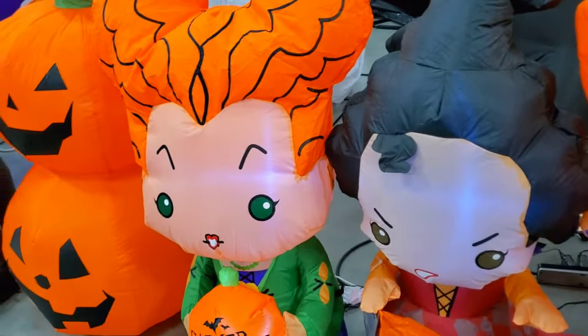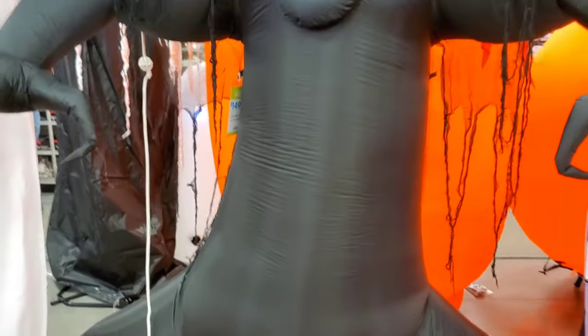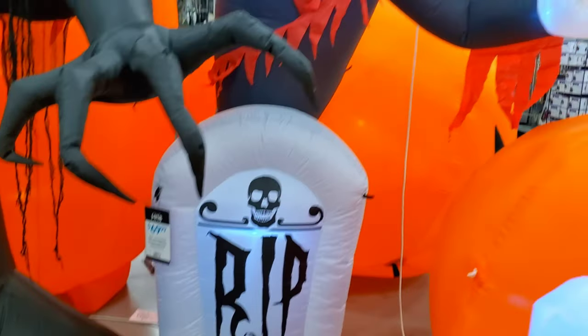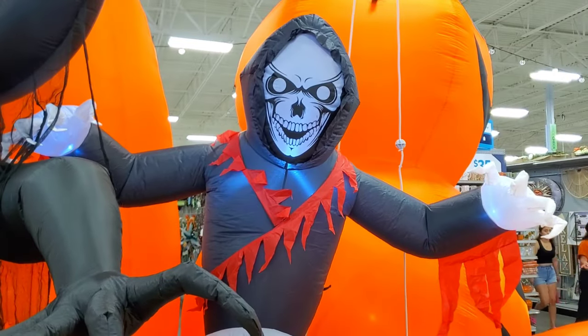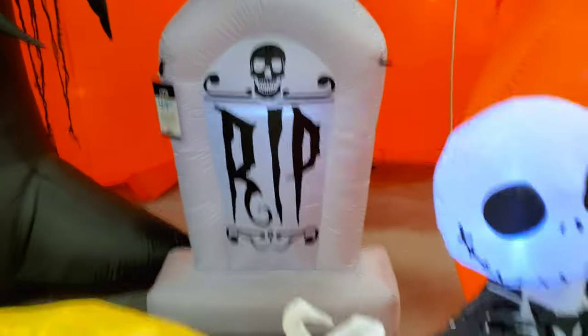I was going to say there's two Winifreds, but the Winifred — this one is separate, and then these three are all together. We have the spooky tree with a hand. This one is typically at home. This year it's $150. And then $69 for this animated ghost guy with the tombstone.